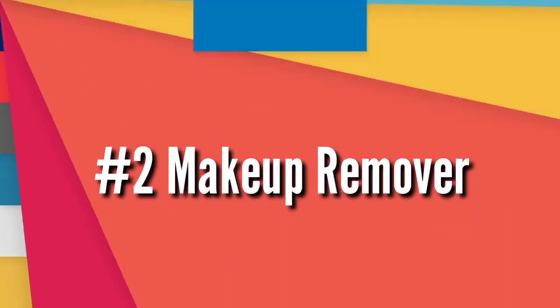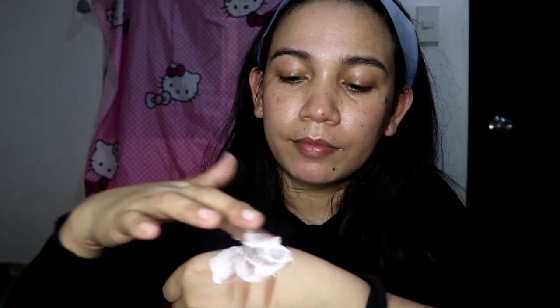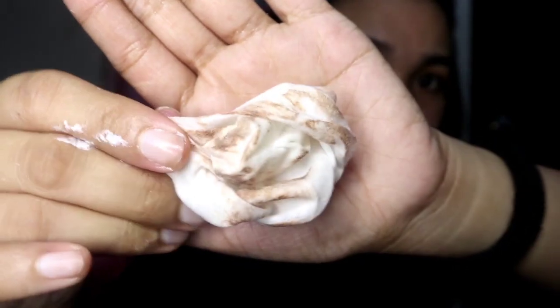Next, number 2, as makeup remover. So ayan guys, kapag naubusan kayo ng makeup remover, pwedeng-pwede din itong Nivea cream as your makeup remover. So ilagay mo yung Nivea cream and then siguraduhin mong nalagyan lahat yung makeup. Right after mong nalagyan ng Nivea cream, punasan mo ito. Kumuha ka ng kahit anong cotton, or yung ginamit ko is yung tissue. So kita nyo guys ang linis ng ating makeup — makikita nyo yung makeup na na-remove, na nasa tissue.